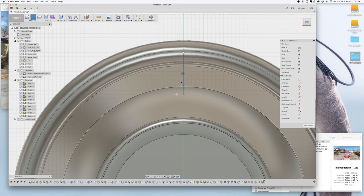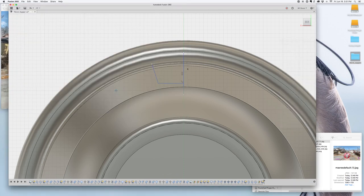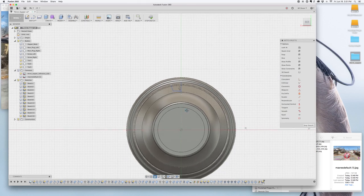I draw the indent profile and peek at the reference again — it does kind of match this circle shape I'm working from.